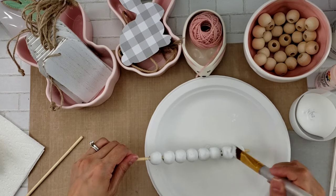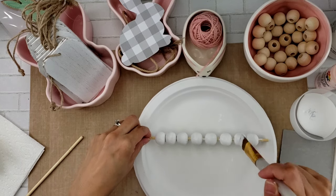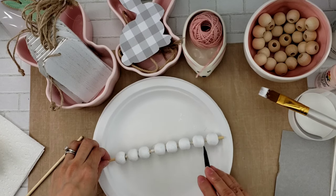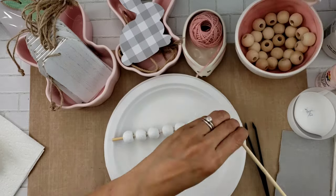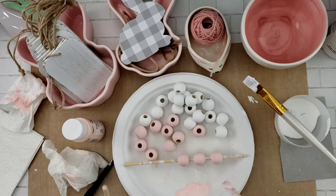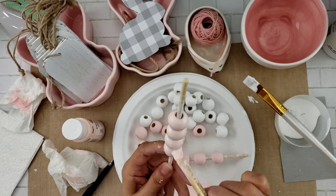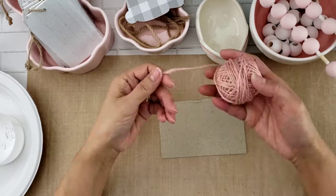This did take some time — probably about 15 minutes to paint everything, because with the pink paint I did have to go over it a couple of times. But it wasn't too hard. I set it down on the plate and it wasn't touching the bottom. Fast forwarding here — I'm painting the last set of beads with the pink paint. It was worth the effort.